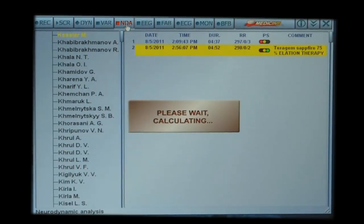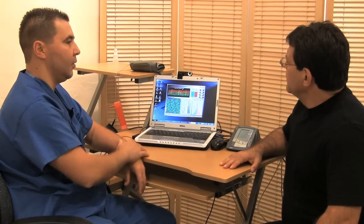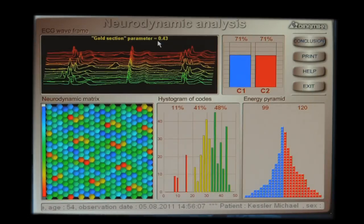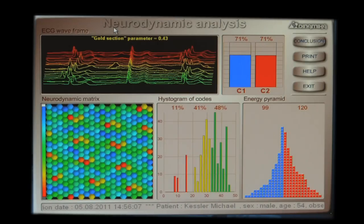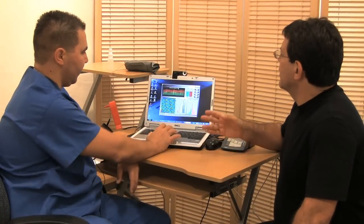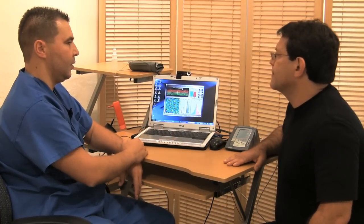We can check the neurodynamic to see how the brain is working. The golden section parameter shows how the heart is properly working. It went from 0.5 to 0.43, which is closer to the highest golden parameter. If the golden parameter is low it predicts abnormal heart beats, calculating the R-R interval. If it's close to 0.62, there's less heart irregularity. Between 0.15 and 0.62 is the normal range — close to 0.62 is the best.